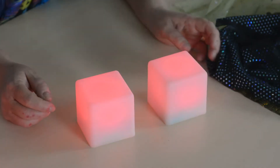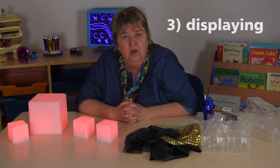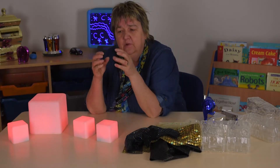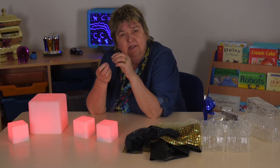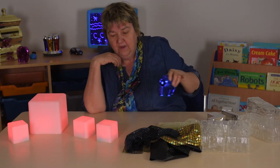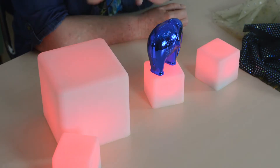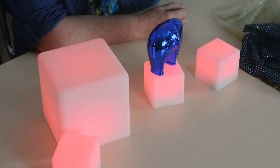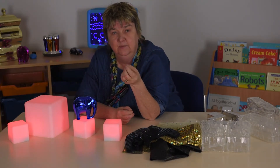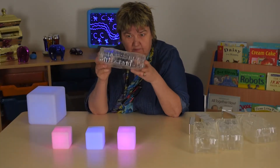These could also be plinths for your very own art gallery, and we could change the colors underneath to match what's on display. If people have made little plasticine or play-doh models, those could go on top. It could be favorite objects — set up as an art gallery by the children, who then take us round and talk about the different things on display.